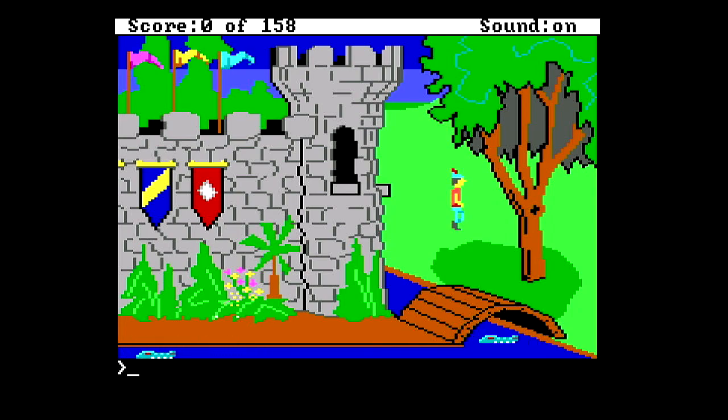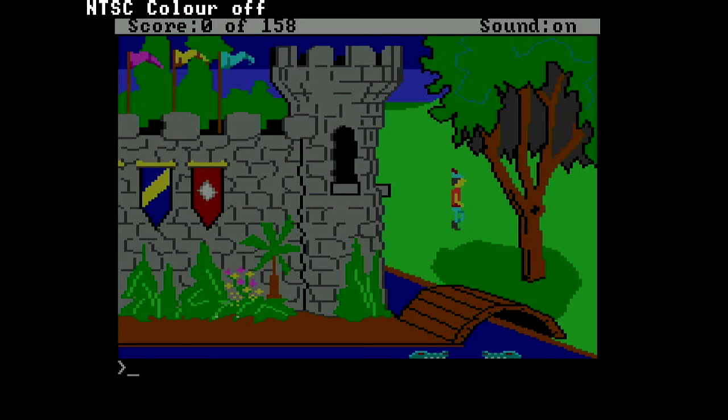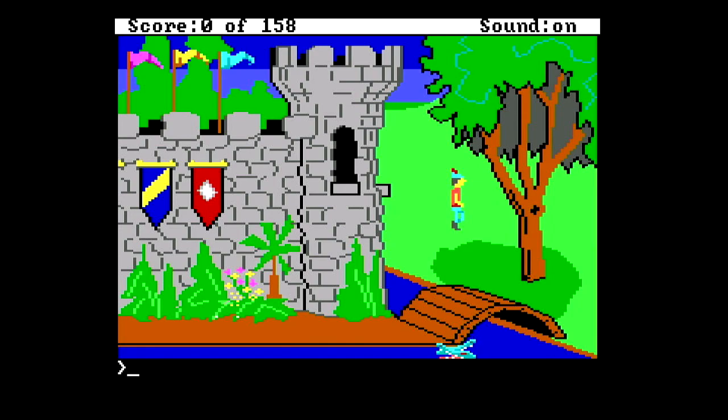I'll very quickly turn on NTSC color just because I can — as you can see, it captures that just fine. Obviously being in Tandy mode rather than CGA mode, the NTSC color is kind of a mess, but just to show you that that mode works.